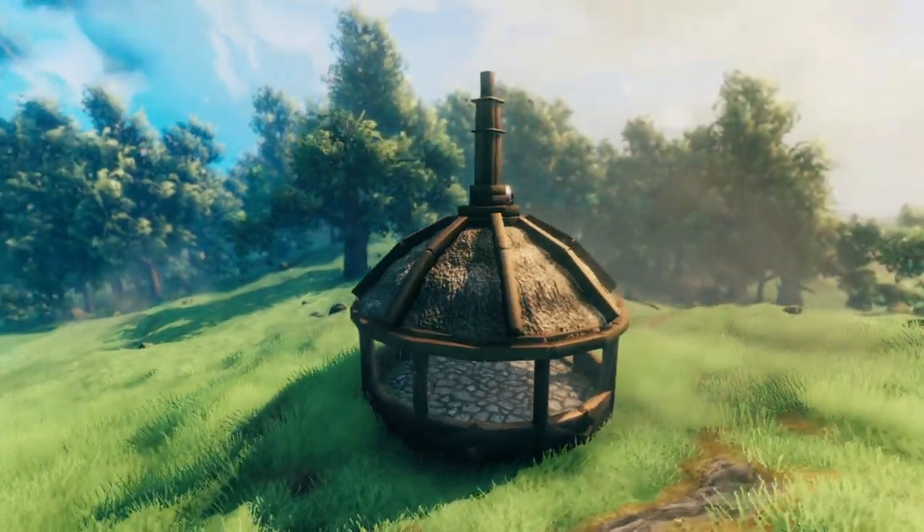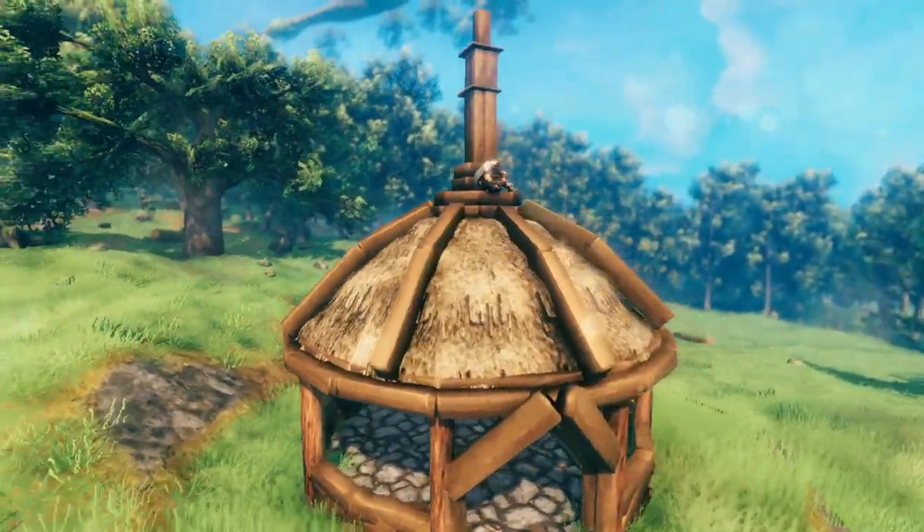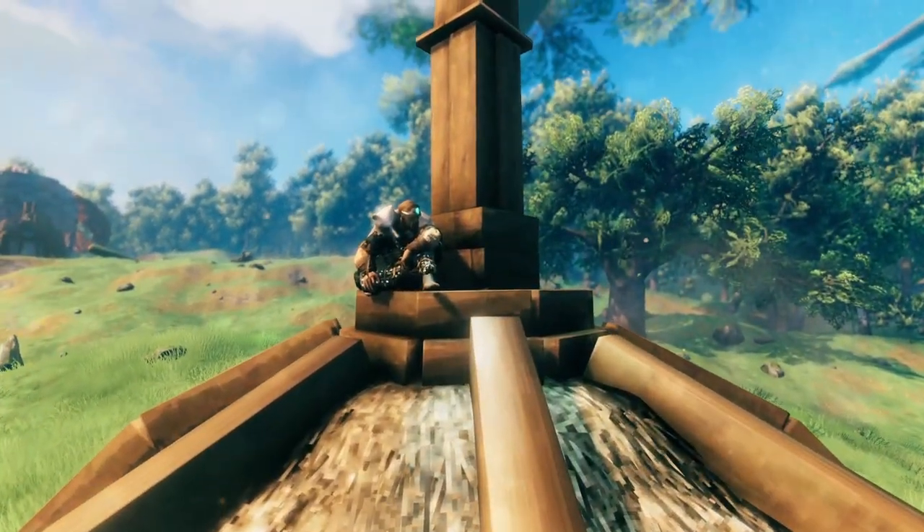I get asked quite often about my domed roofs and how I've created them, so the wait is finally over — here it is, how to build a domed roof.